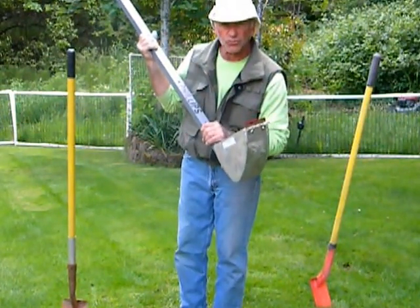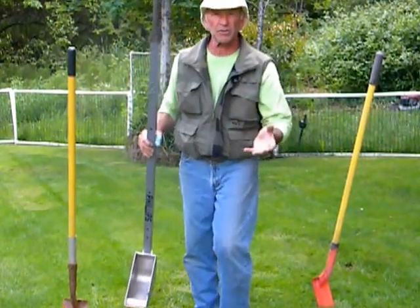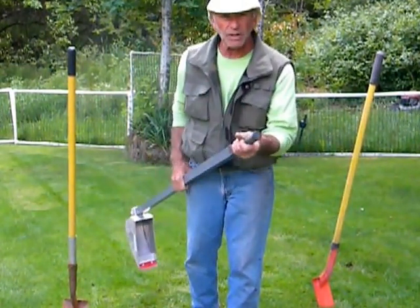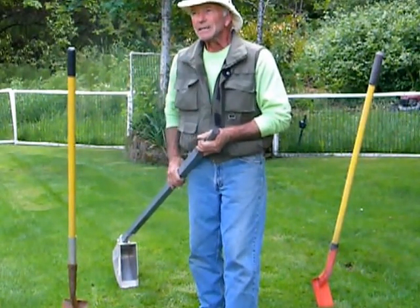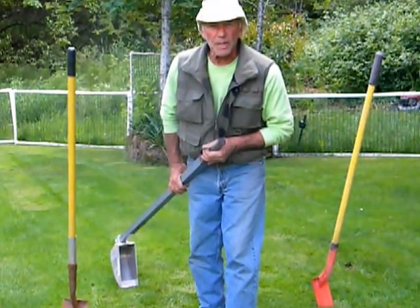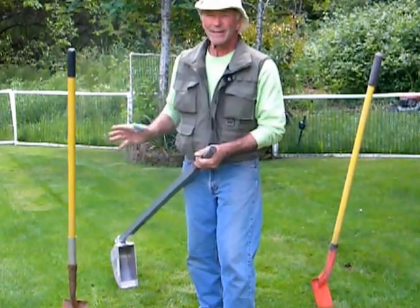This is what you want on your truck. If you have a landscape company or construction company, big or small, you have to have one of these on your truck. My back was killing me at the end of the week before I got this. This is now on my truck, always.